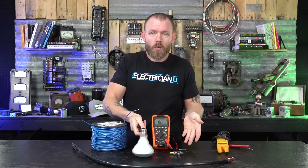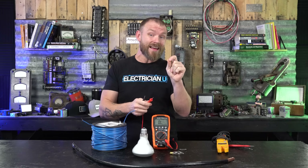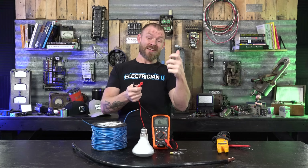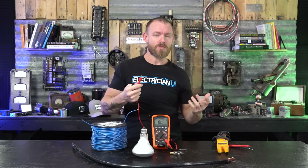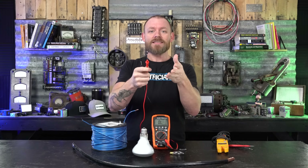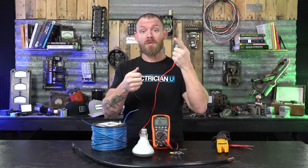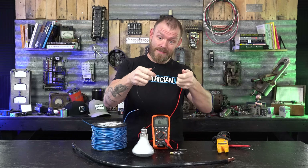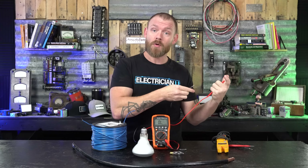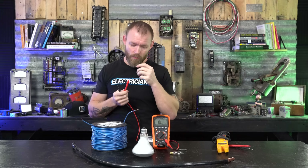You're not going to need to know the resistance values of a light bulb in the field, but you might have a heating element inside an air handler or a furnace and you don't know what size the element is — there's no sticker, nothing stamped on it. If you get a resistance value, you can figure it out because you know the applied voltage and you know the resistance from testing. So now you can use Ohm's law to figure out the amperage and know what wire size to run to the element. That's a real reason we do this in the field.